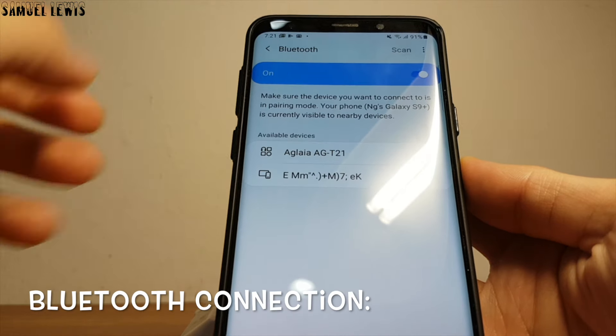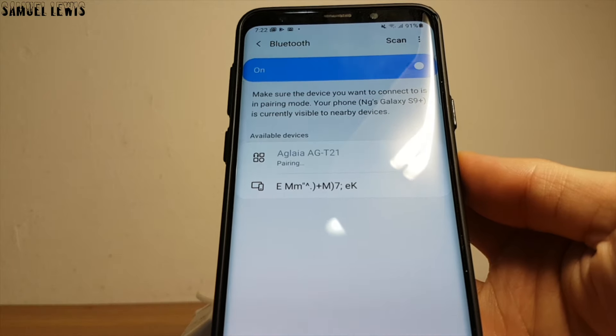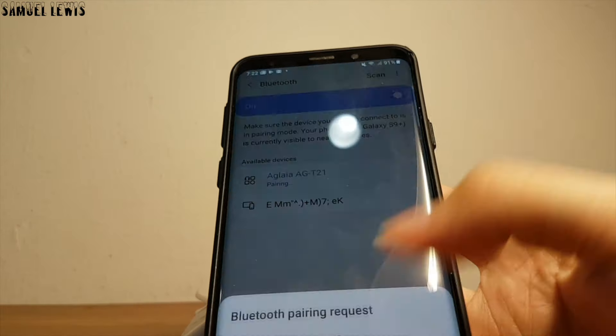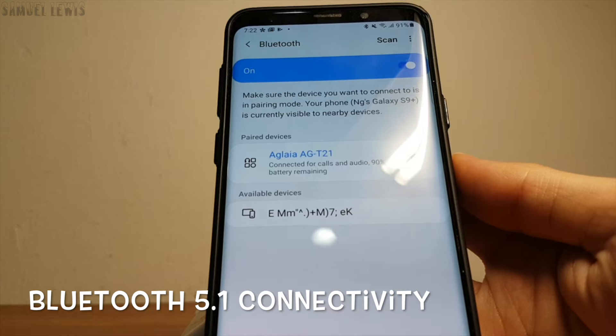Now I will proceed to link it to my smartphone over Bluetooth. Simply go to Settings and Bluetooth Settings, then select the Uglea AGT21 connection and await for the phone to connect to it over Bluetooth 5.1, which is more reliable and fast.